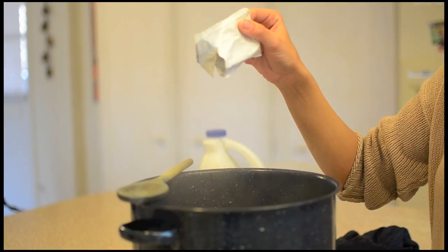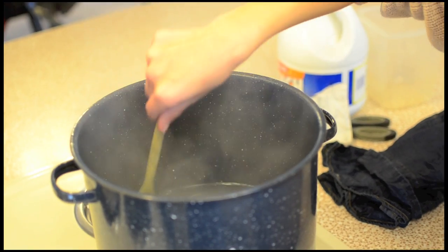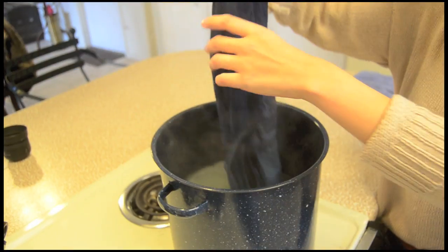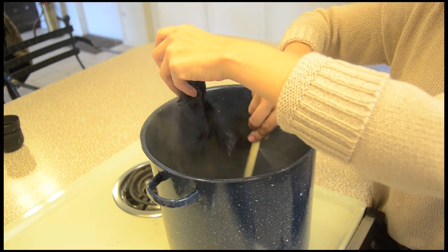Pour a small amount of color remover into your water and then mix it up. Dip three quarters of the shirt into the water and let it sit for about five minutes, or until you feel the color has faded enough.